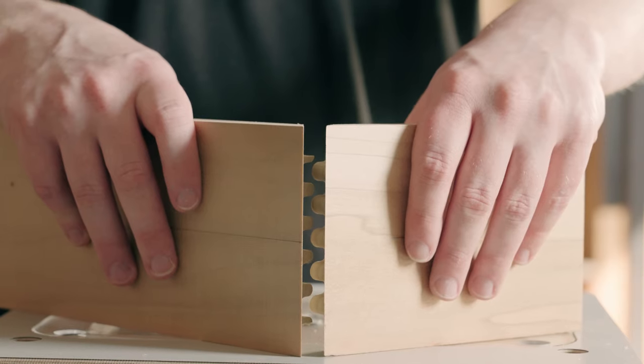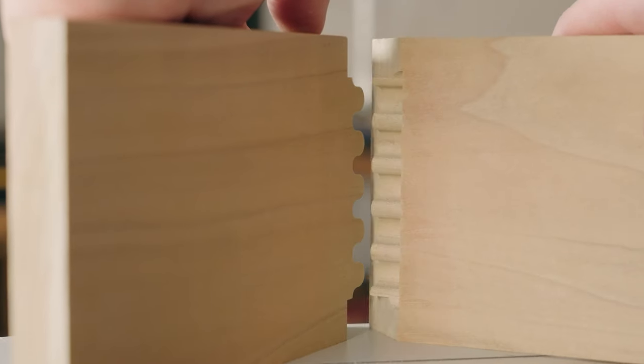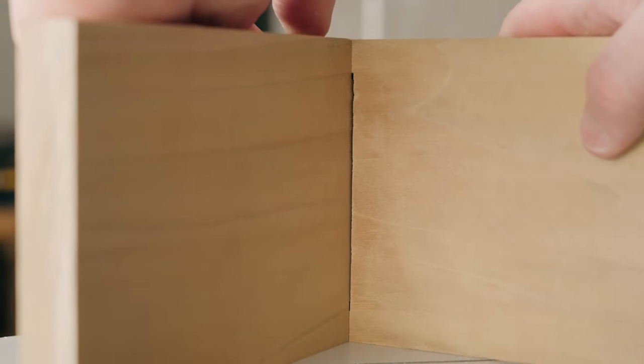The system allows you to create a double blind mitered finger joint in less than an hour, and no one will have to see it. The double blind mitered finger joint will be the hallmark of joinery for years to come — so go ahead and give your next project the finger.